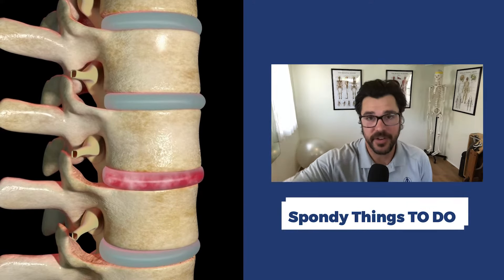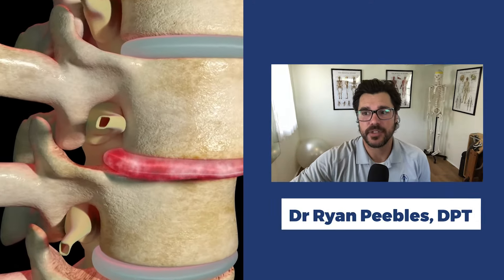Spondylolisthesis. What are the things that you want to do? What are the right things to do? So that you are not only eliminating the wrong things, but also adding the right things, and that can have a significant impact on making progress.